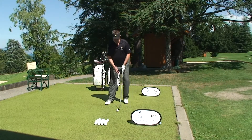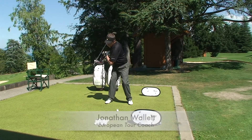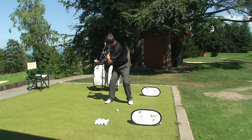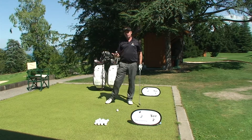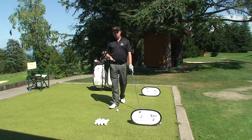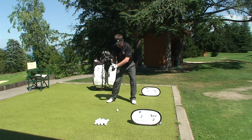The chain of events, from the top of the swing, is: first, the hips move, then shoulders, arms, and the final thing is the hands. When you hear commentators on TV talk about sequencing, what they're talking about is that everything's going in this sequence: legs, hips, shoulders, arms, hands.